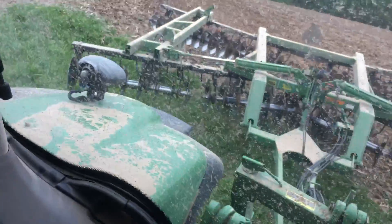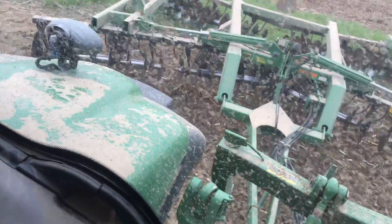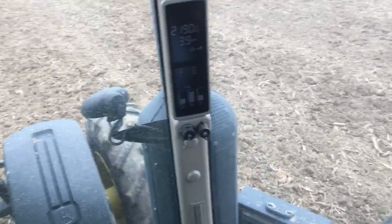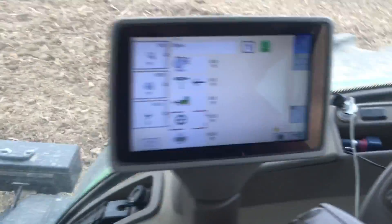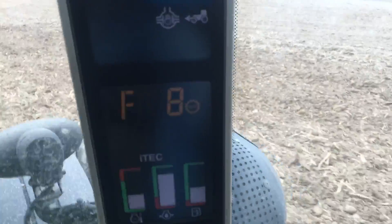I'll pick up the disc and drive over the road. I can either push one or push the detent to push the disc back down. Now it's not going to automatically start shifting up because I didn't push one, so I can push one again and it'll go through the automations and then start speeding up.